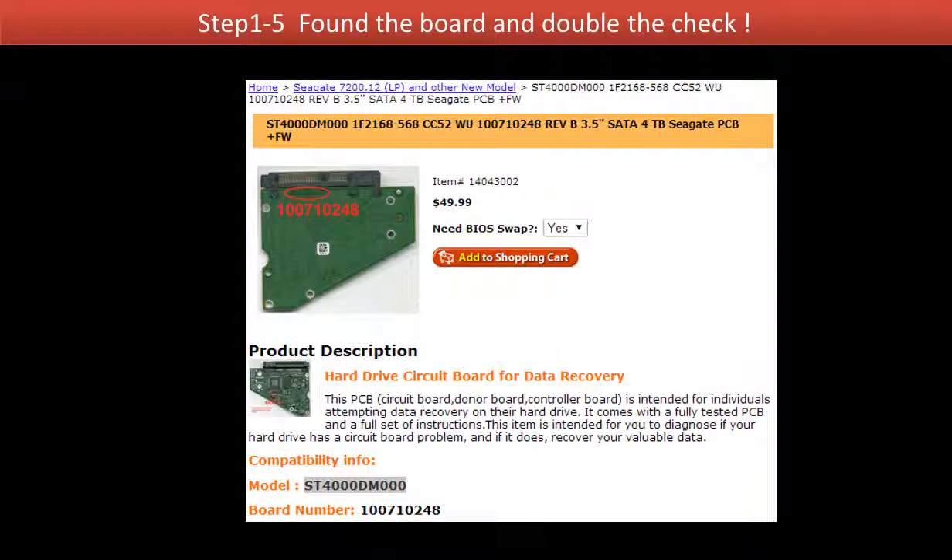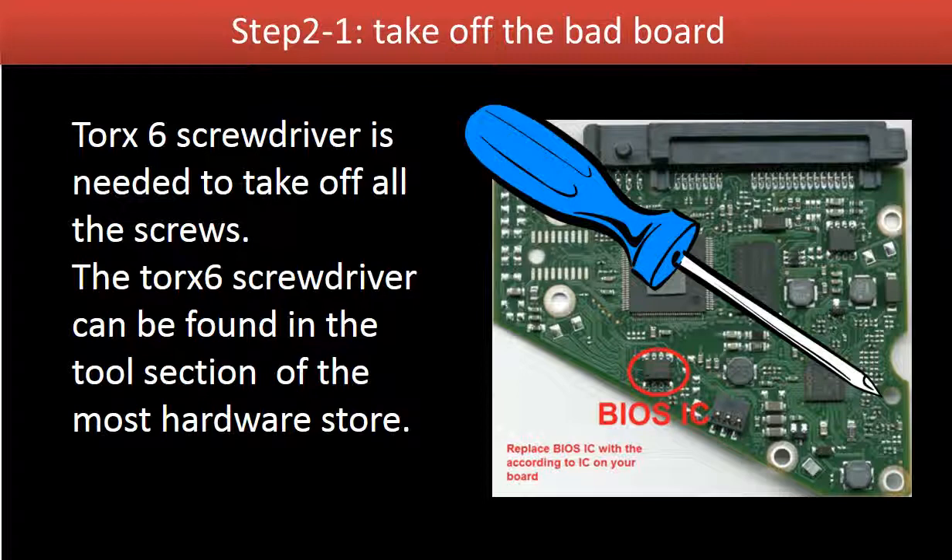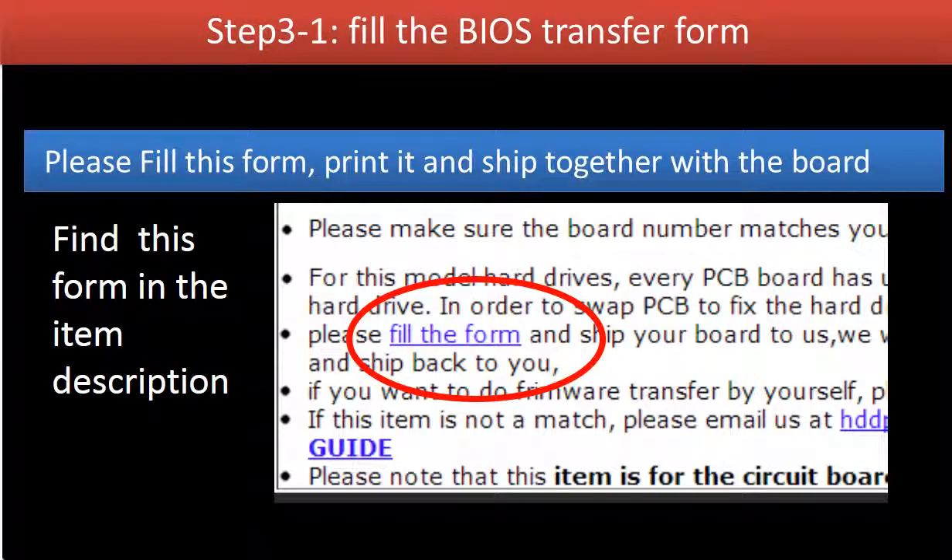Now you have found the board for your hard drive. Please read the description and follow the instructions. Take off the bad board. You need to fill out a circuit board firmware transfer form. The form can be found in the item description. Please print out and fill the form and ship it together with the board.